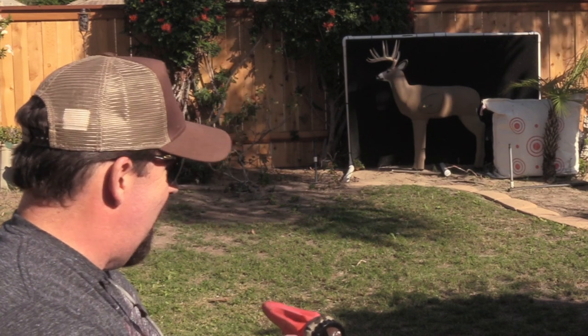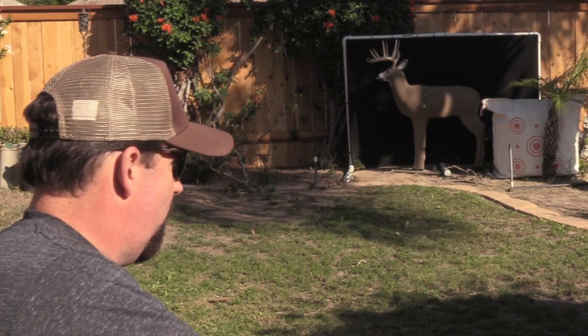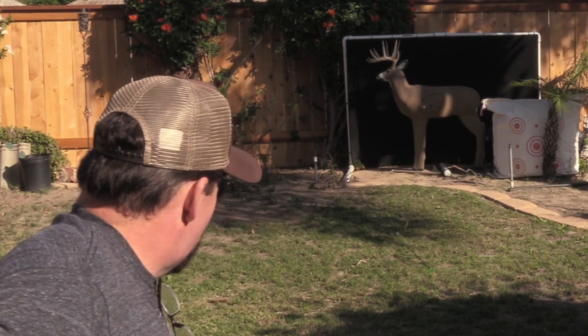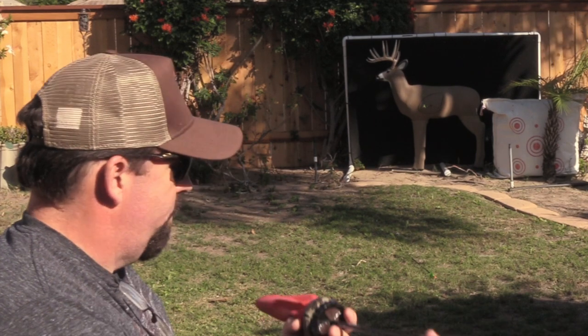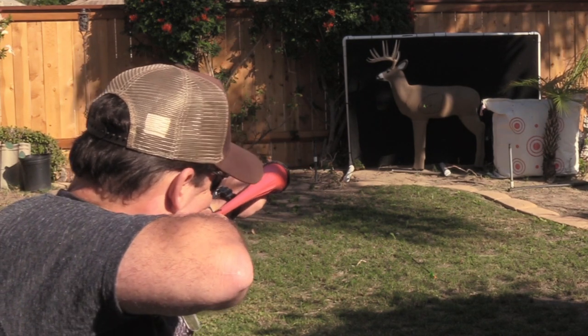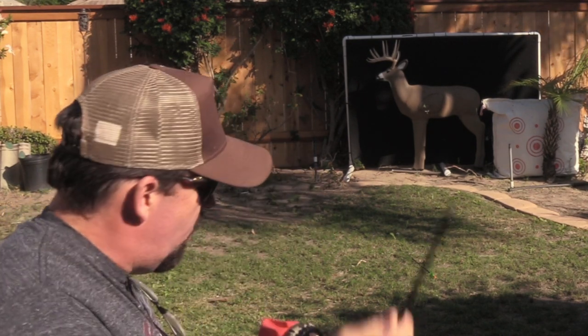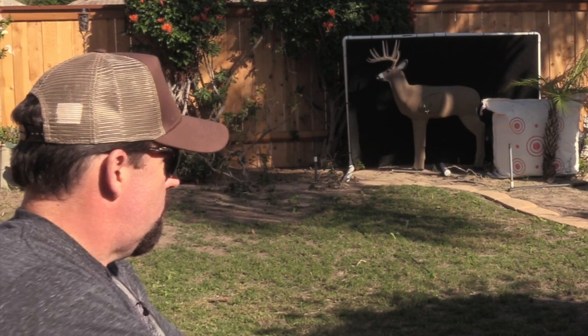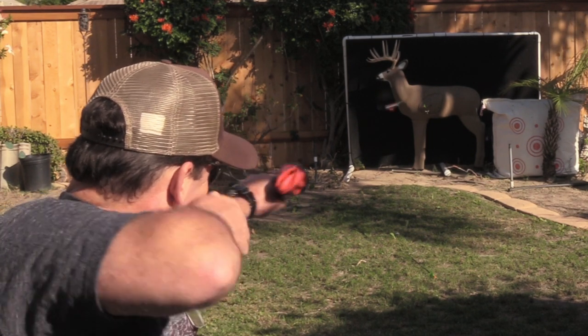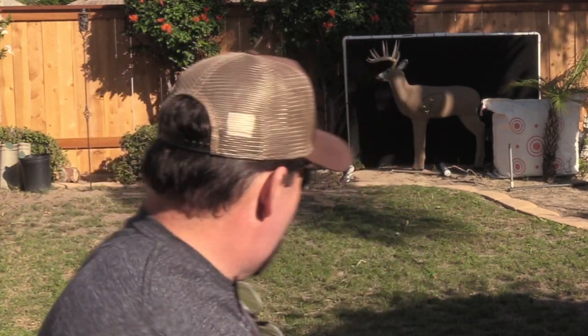Nice — dead center. I'm hoping I can repeat that shot. That one hit low, hit the leg. Wow, the arrows are getting good flight. Nice, right in the kill zone. Nice, another heart-lung shot. So not too bad — I had one that hit the leg, but with a little bit of practice you can get really accurate with this unit.